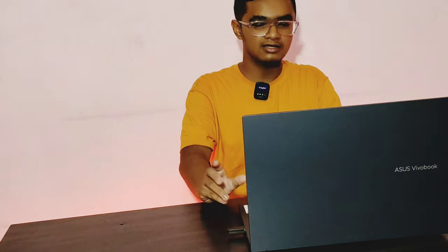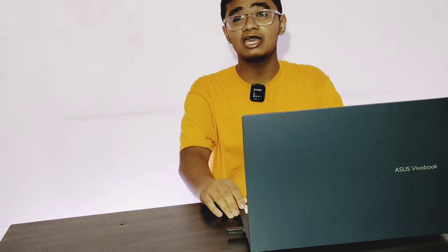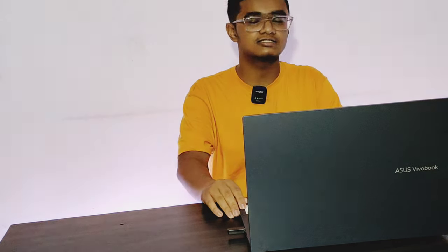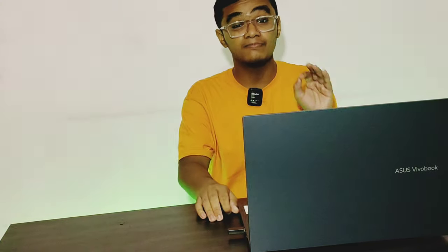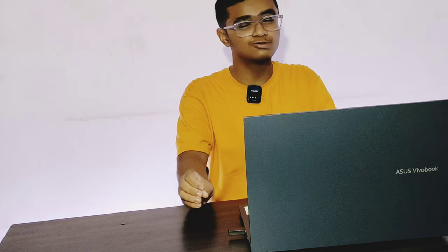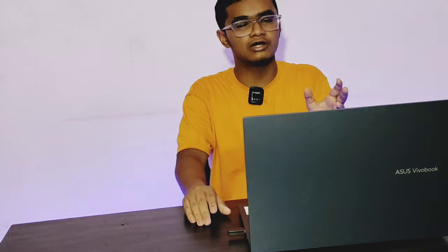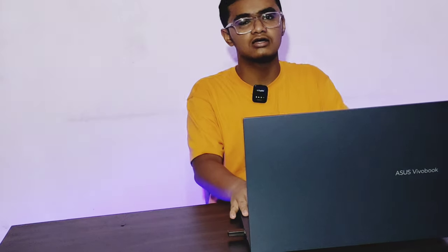Indoors the display is very dim. Up to 12 hours of battery backup, and a 90-watt fast charging brick is included. This is a massive laptop, mainly suitable for students doing coding and editing.